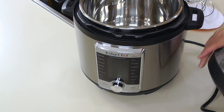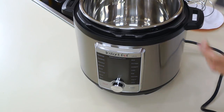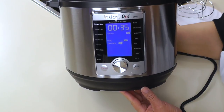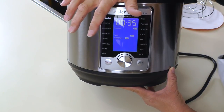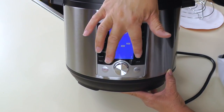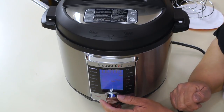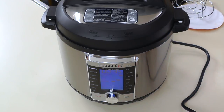And here is our Instant Pot. We're going to put our lid on here. So this thing has a ton of functions — it has soup, meat, beans, steam, slow cook, sauté, rice, porridge, multigrain, cake, egg, sterilize, yogurt, and ultra. I'm not sure what the ultra function is. You'll just spin this dial to your desired setting and then hit start.